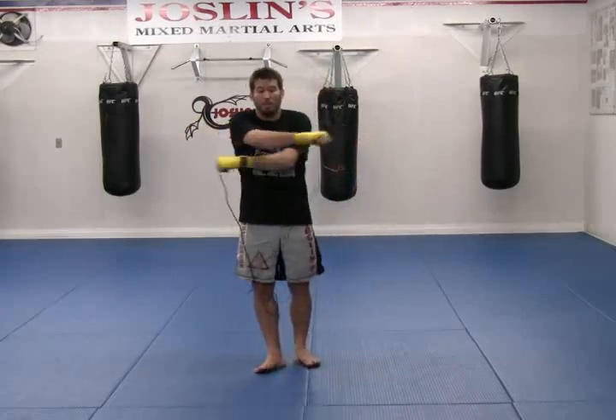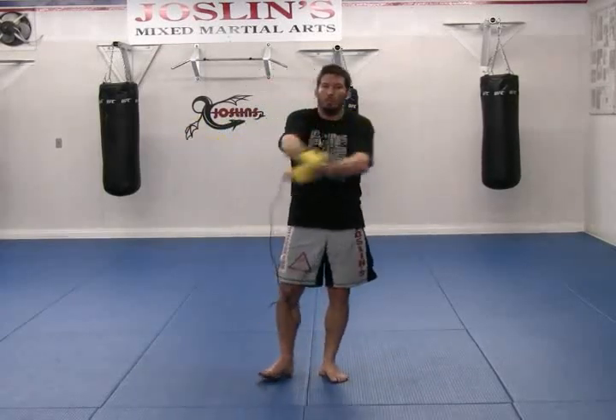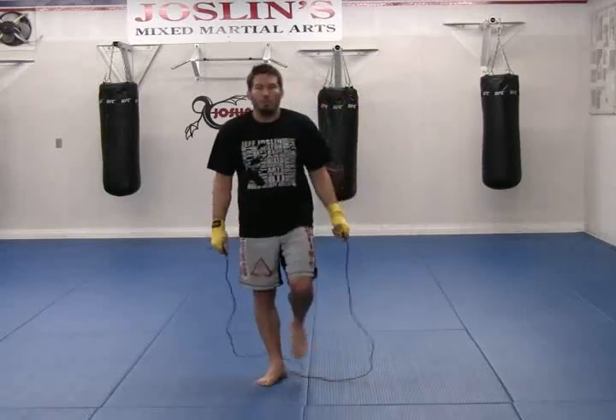Now we're going to work on the move that everybody wants to know — it's the crossover. It's the classic one: while you're skipping, you cross your arms over, jump through, and then continue as you normally would.